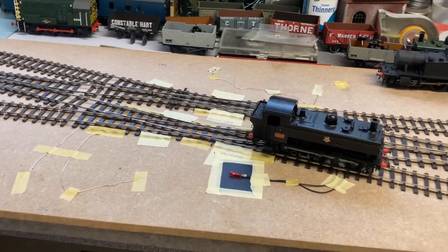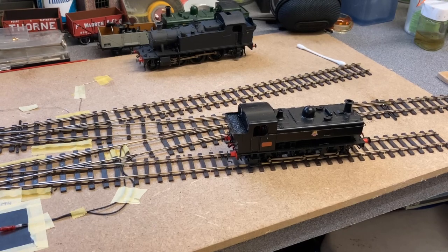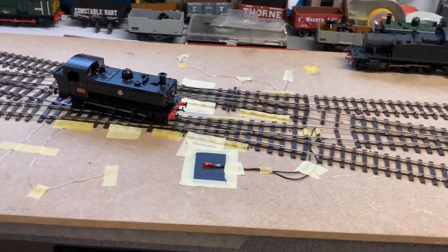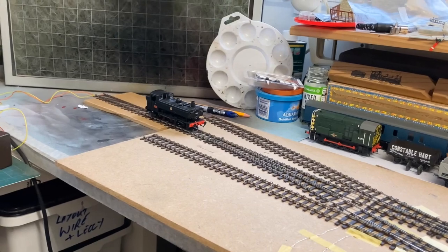In the centre of the picture there now you can see a grain of wheat bulb. That tells me that I've got power on all the time. If that goes out then I know I've got a short circuit, rather than it just being the locomotive stalling due to dirty track or any issue like that.